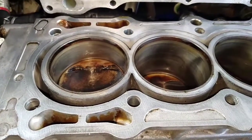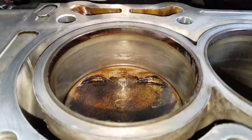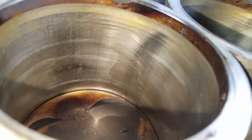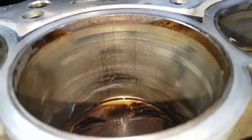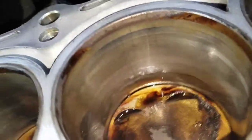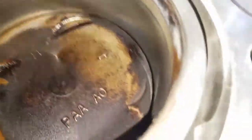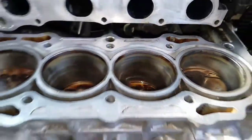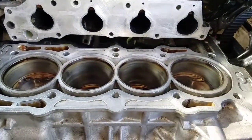On this 2001 Honda Accord, it's got the F23A1 engine - 2.3-liter four-cylinder VTEC. This is what our cylinder walls look like. Cylinder number four is the worst one. Number three - you can see some parts on the sides where it's got a little bit of scoring. Cylinder number two is in better shape as far as compression is concerned, but still scoring on the sides. Cylinder number one was the best one - it had 195 psi on the compression test and the best leak-down at five percent. So that's an update on that.